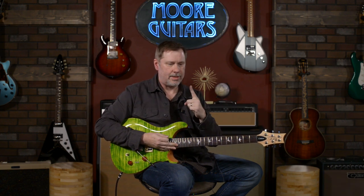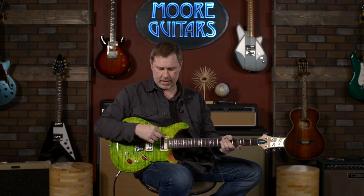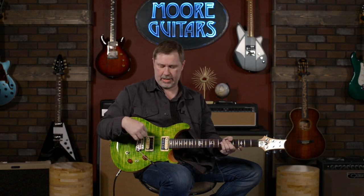Without a doubt, this guitar is the Paul Reed Smith SE Custom 24-08, and the pickups in it are the TCI pickups.